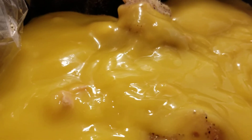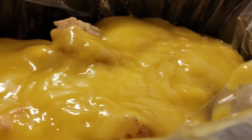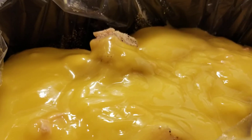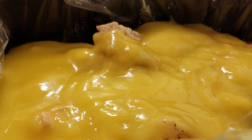This is what it looks like after you add two cans of cream of chicken soup — you just add the soup, you don't add any water. Now I'm going to cube up the Philadelphia cream cheese and put that in.